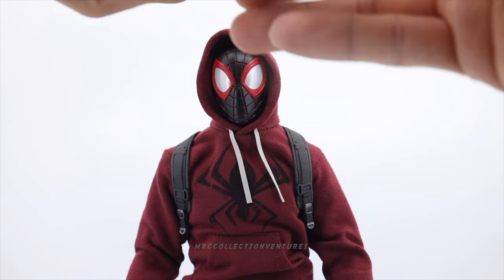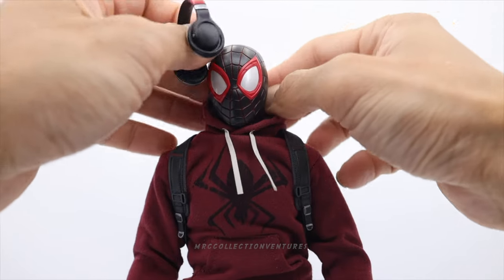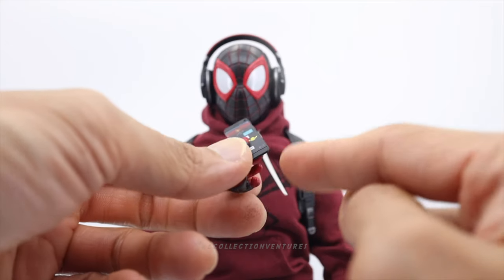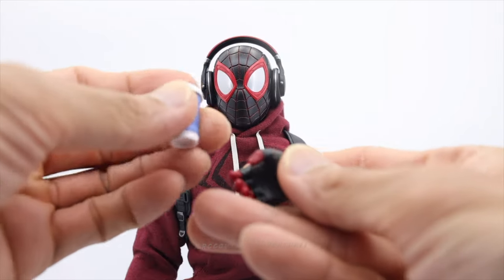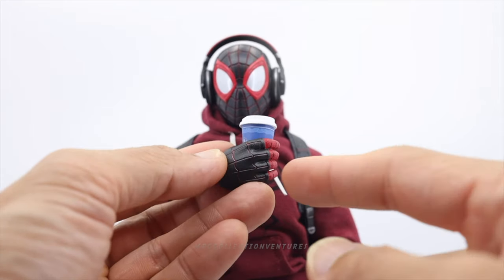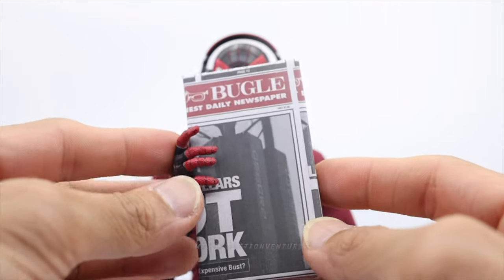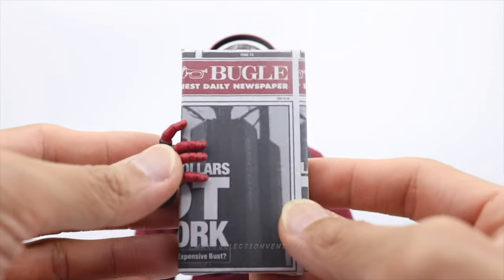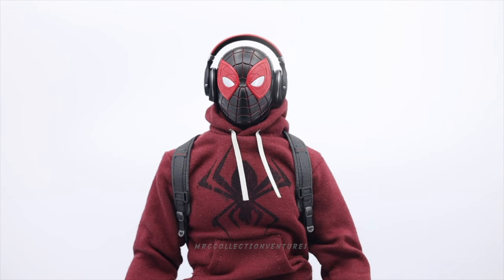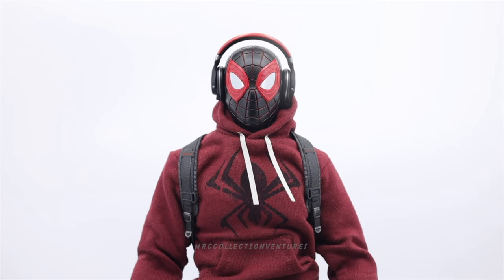Without the hood up, attaching the headset is easier. And here's his mobile phone. This hand is for holding the coffee cup. This hand is for holding the gift box. And for the eye expressions: the small one, then the medium semi-open eyes, and the wide open eyes.